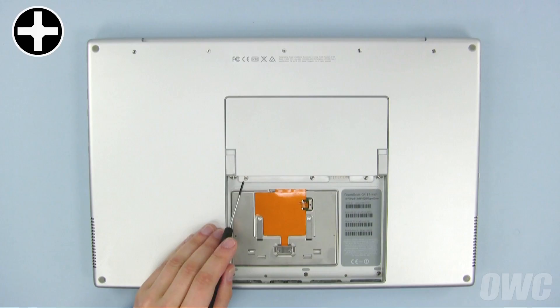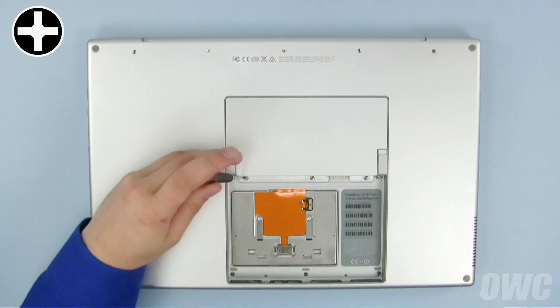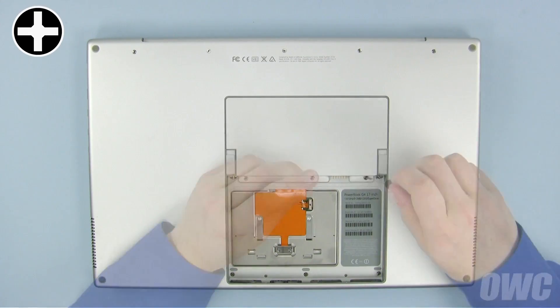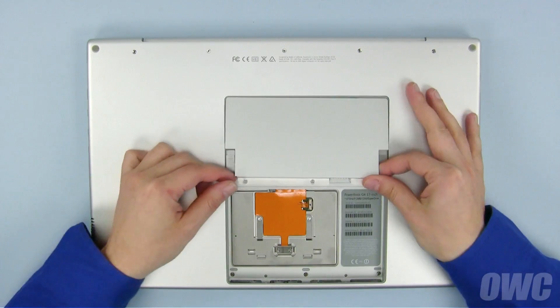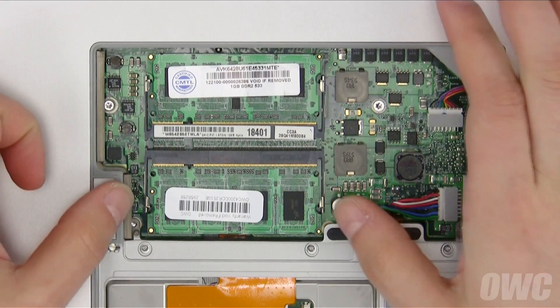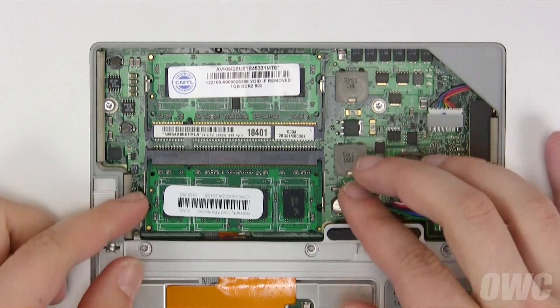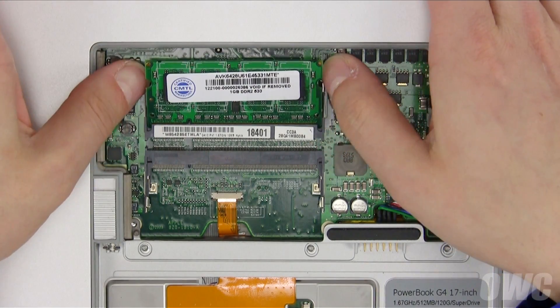Next, remove these three Phillips screws holding the memory cover in place. You can then lift the cover off and set it aside. To remove the memory modules, gently pull outward on the retaining tabs on one of the modules until it pops up, then slide it out of its socket. Do the same thing with the other module.